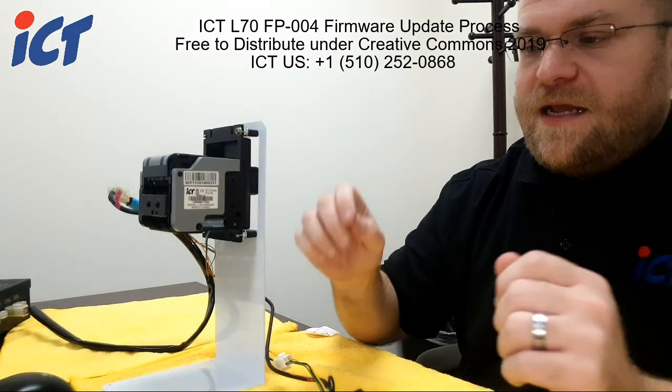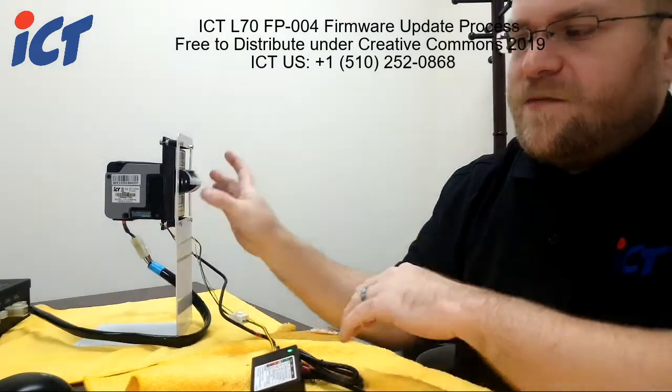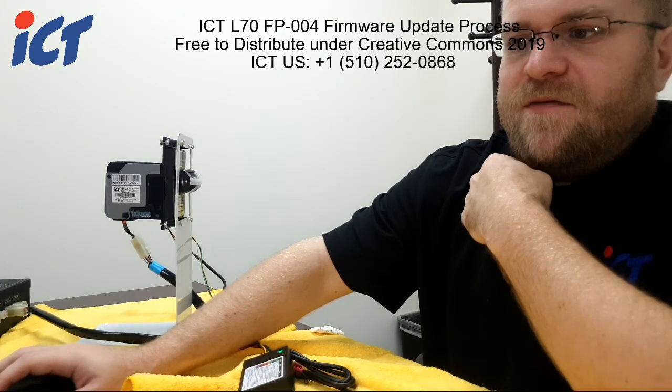If you need any further help or assistance with your ICT bill acceptors, please feel free to reach out to us for any type of support. I hope you have a great rest of your day. Happy holidays.